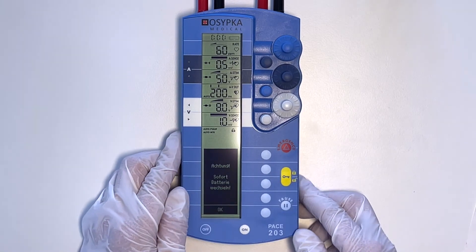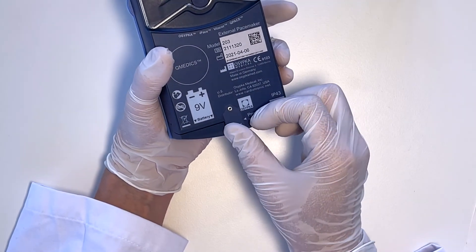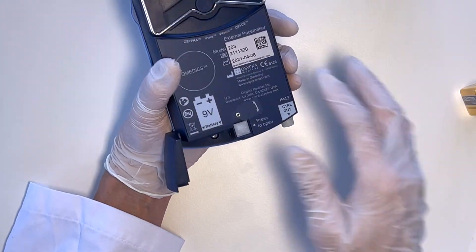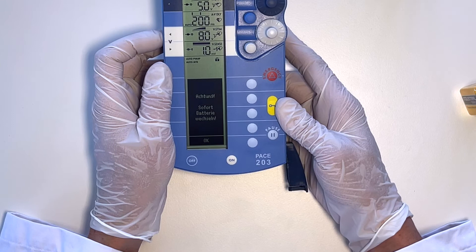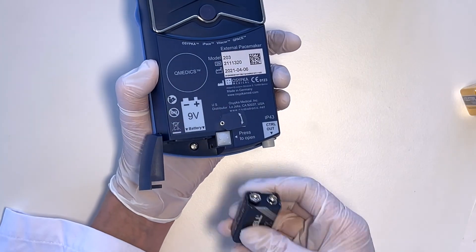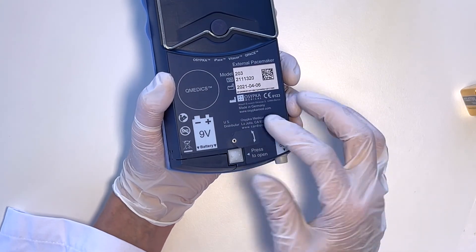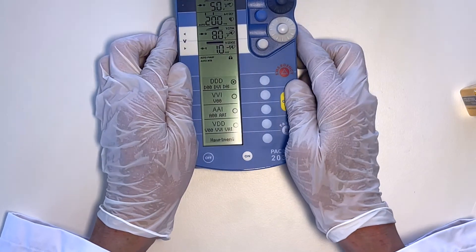Changing the battery is very simple. You do NOT disconnect from the patient. Simply turn the device over — there is a small flap. Move it to the side, press the button, and the battery tips out into your hand. If you put the device down, you can see that it is still pacing and giving you the message CHANGE THE BATTERY. Take a new 9V battery — it can go in either way, as long as the connection poles go in first. Pop it in, close the flap. There are no more buttons to press. The PACE 203 will carry on stimulating without a pause, exactly as you left it.